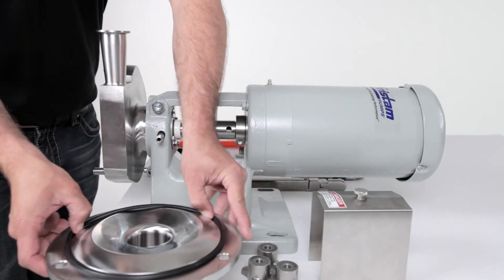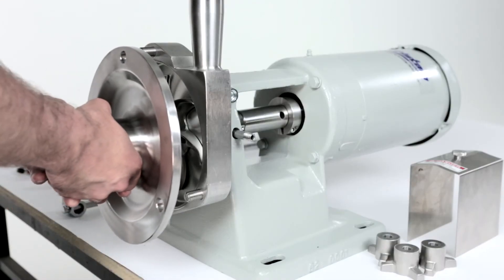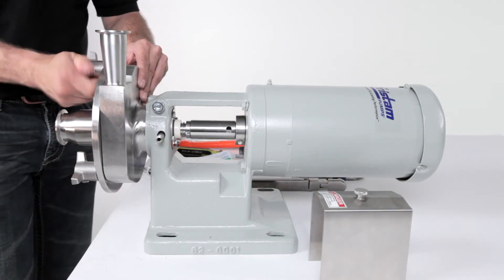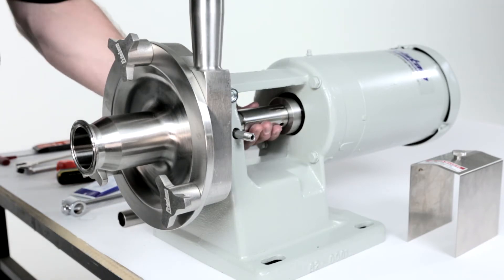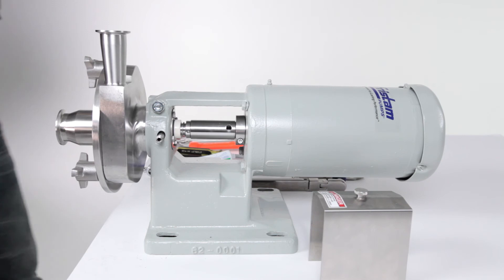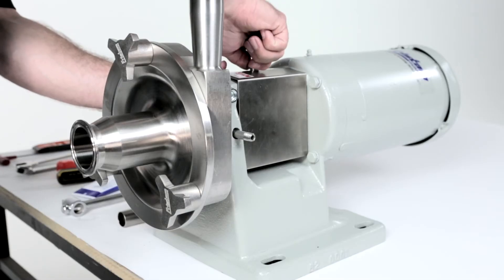Install the cover o-ring. Install the cover. Install the cover nuts and tighten with a soft-faced hammer. Rotate the shaft to check for rubbing. If any is detected, re-check your seal installation. Replace the flange guard. The pump is now ready to be placed back into service.